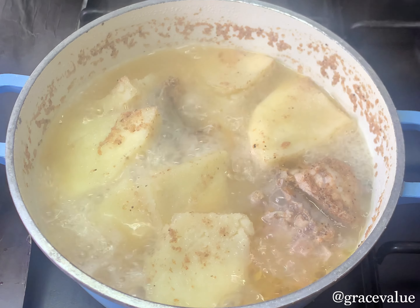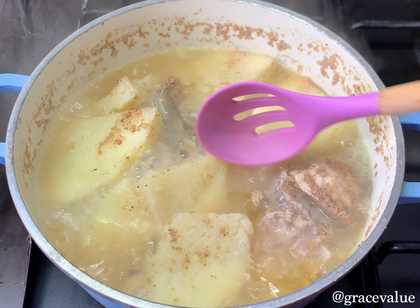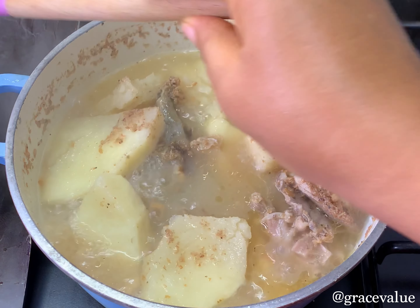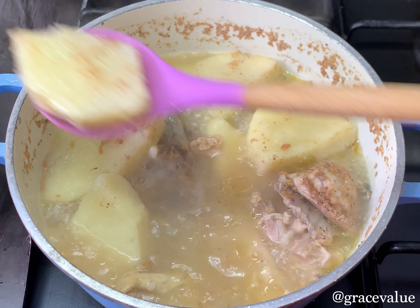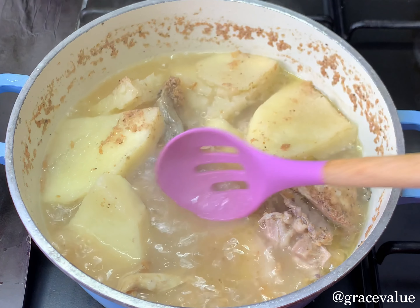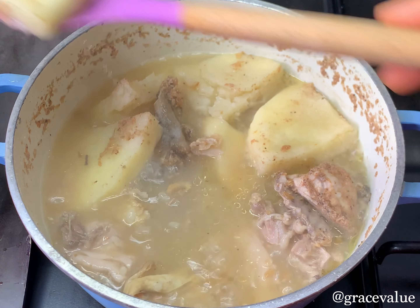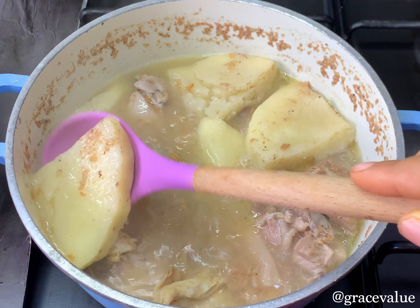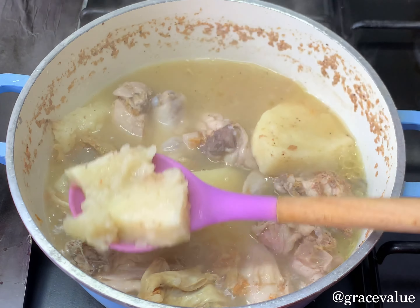Thirteen minutes later, the yam is already very soft, so I'm going to take out the yam from the pot into my food processor and blend it off camera. Another alternative you can use instead of chicken is fresh catfish — fresh catfish works very well with this recipe too. If you don't like chicken you can replace it with fresh catfish, emphasis on the fresh one.